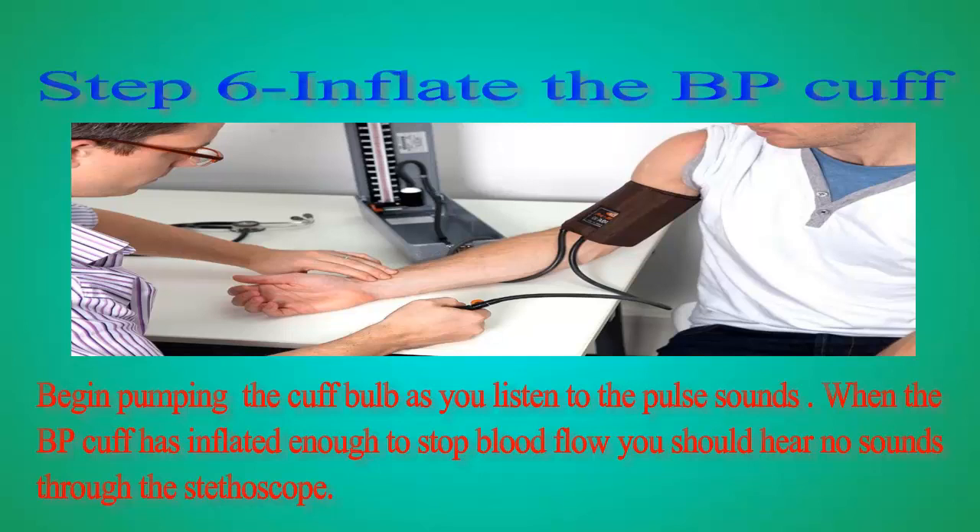Step 6: Inflate the BP cuff. Begin pumping the cuff bulb as you listen to the pulse sounds. When the BP cuff has inflated enough to stop blood flow, you should hear no sounds through the stethoscope.